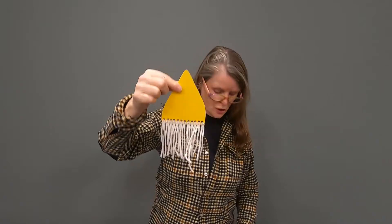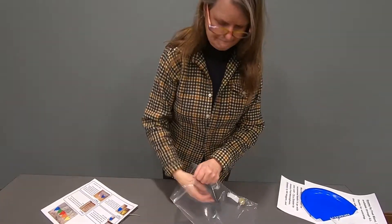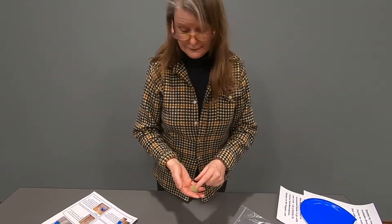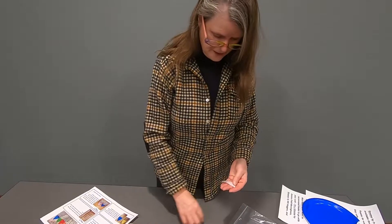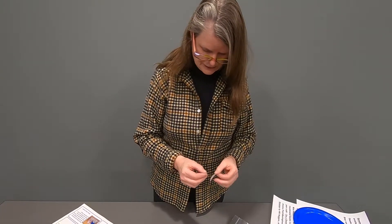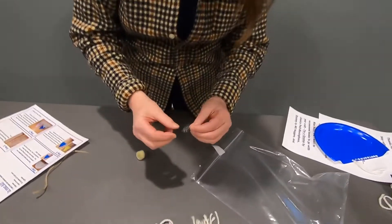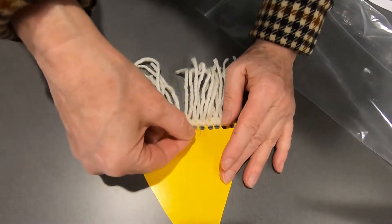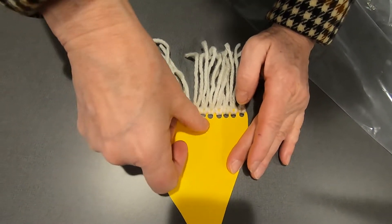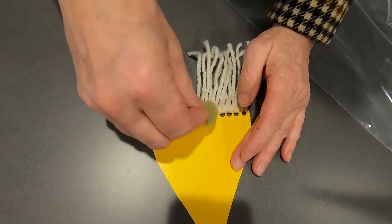Now he's missing his nose, so let's give him a nose. He'd probably enjoy that. I'm assuming the hat is over his eyes. So here are our glue dots. Put one glue dot in the middle over his beard — try to get it in the middle. And then on goes the nose.